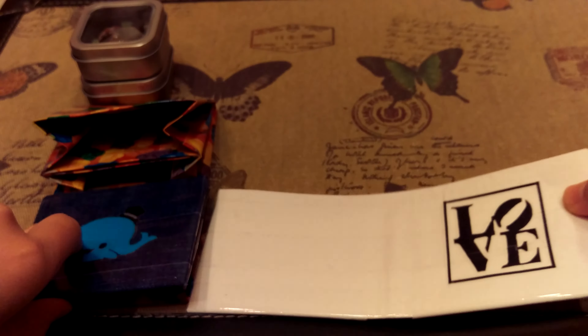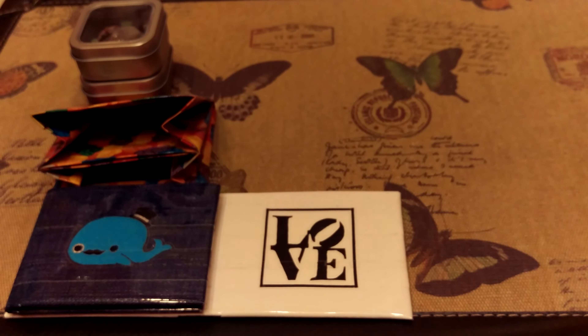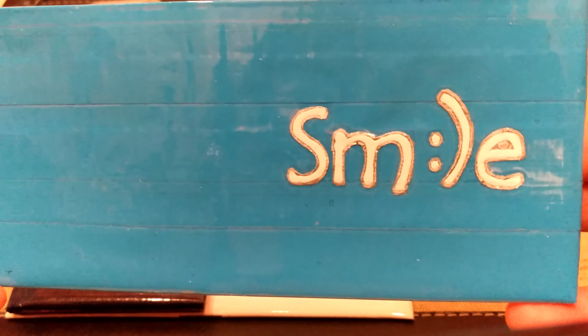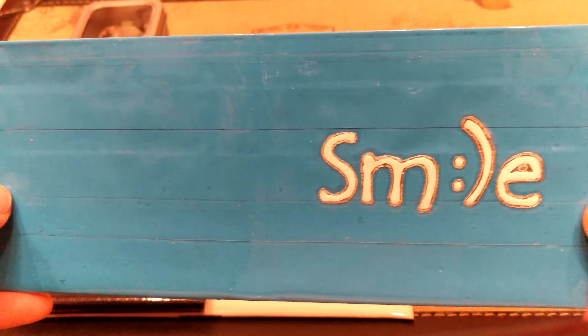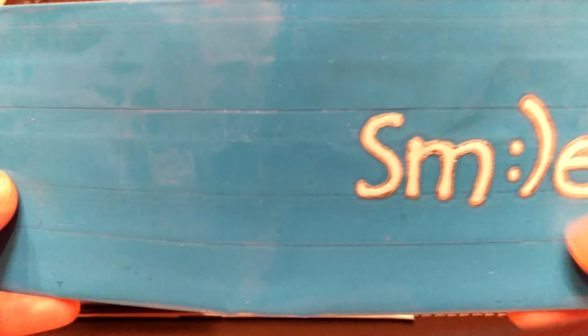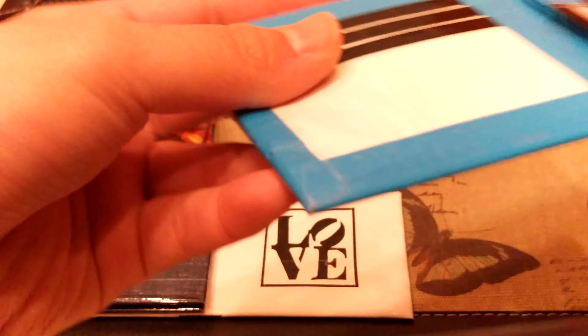Next up I have this smile wallet. I didn't realize I made such positive messages on all these wallets. It's chrome and white, all clear taped, a freehand design with an electric blue background — all clear taped as well. It's a cute little smiley so it's like a double message in itself. Four pockets, an ID and two hidden pockets, and then an all-blue billfold.